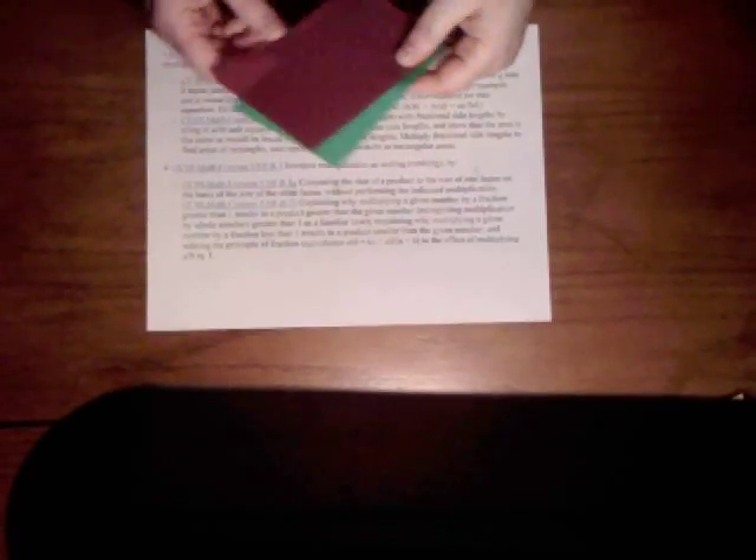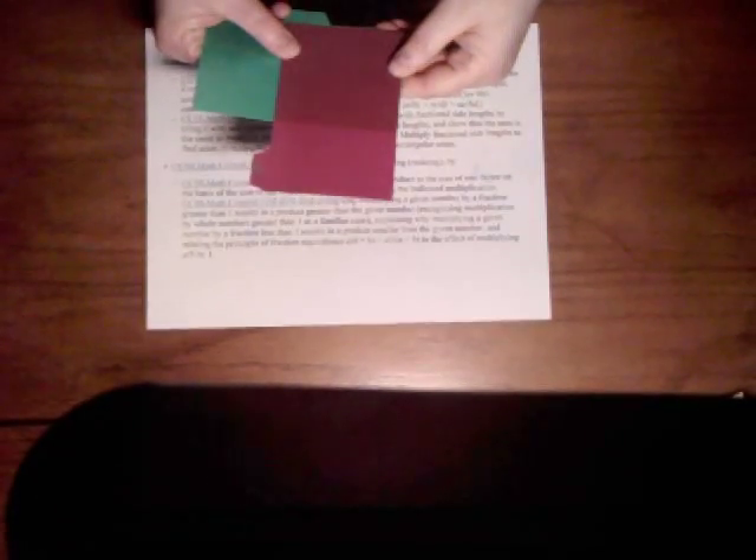Each student is going to need two of them. These are great because it's a very durable manipulative that you'll be able to use for years once you've made it. So the first thing I need to do is turn these rectangles into squares. The easiest thing to do is just line them up and cut up the sides. If I have to cut off any letters I'm going to do that, and that gives me two squares.